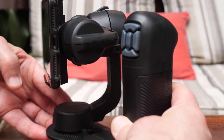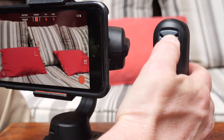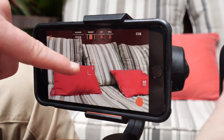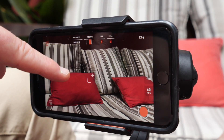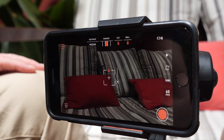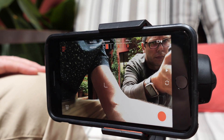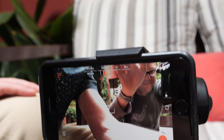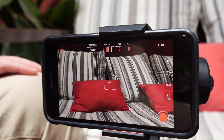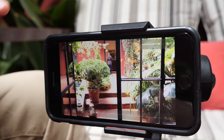On the back there are a set of four controls. The middle control unlocks focus and exposure, and you press it again to lock it back in. The up and down buttons adjust that exposure. The button on the right will switch to the rear-facing camera, and then switch back again. The button on the left will go to play mode and play your most recent video that you've shot.